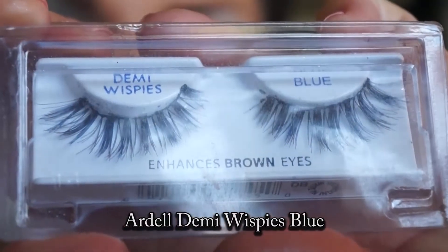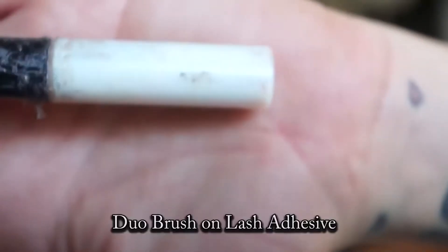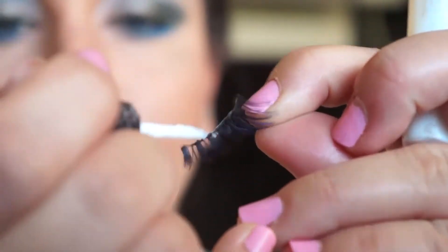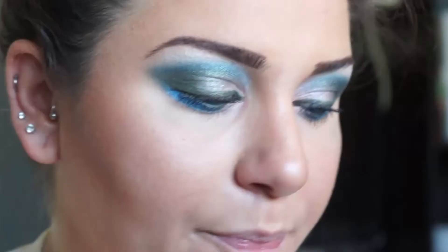Using Ardell Lashes Demi Whispies Blue, Duo Brush On Lash Adhesive, and Everlash Angle Tweezers, apply a thin layer of glue to the lash band and let that dry for about 10 seconds.